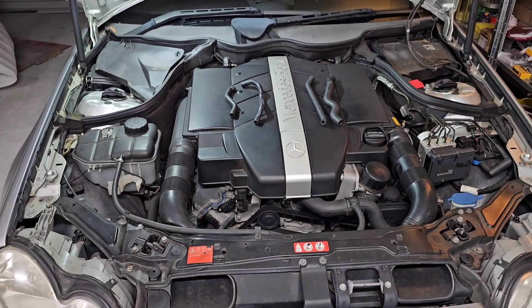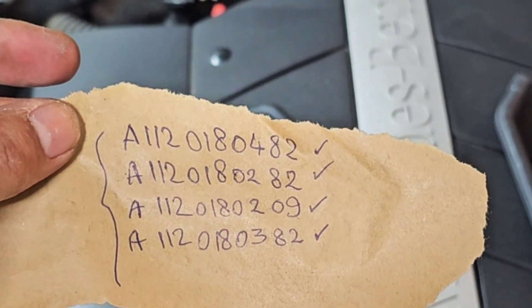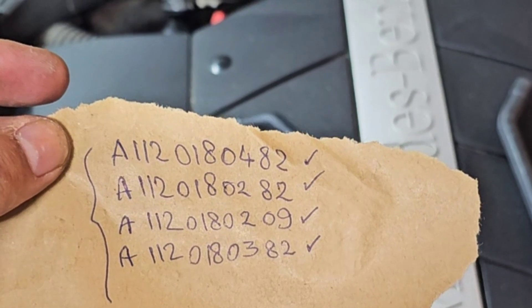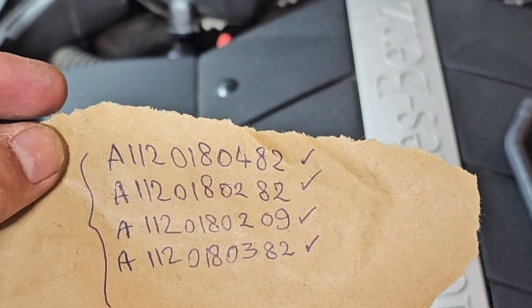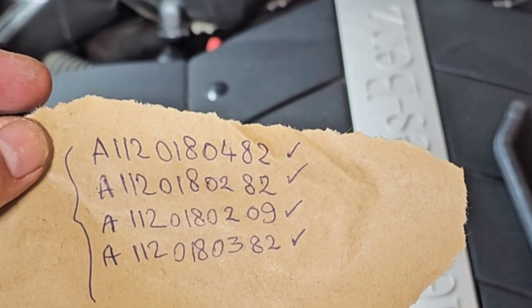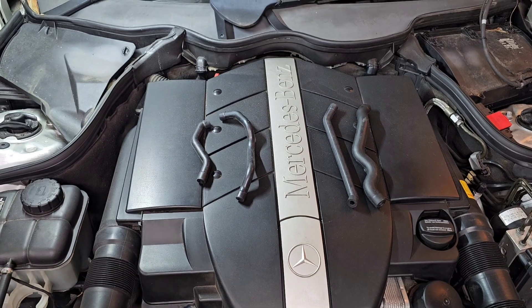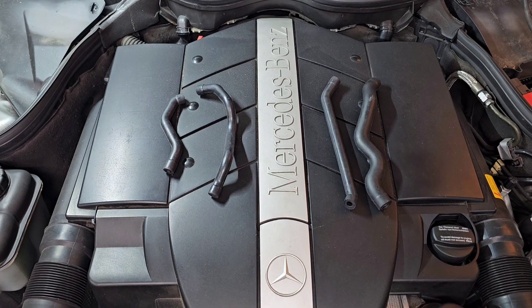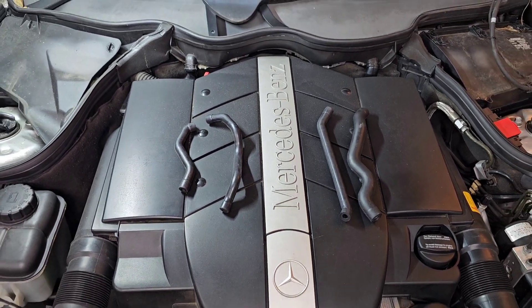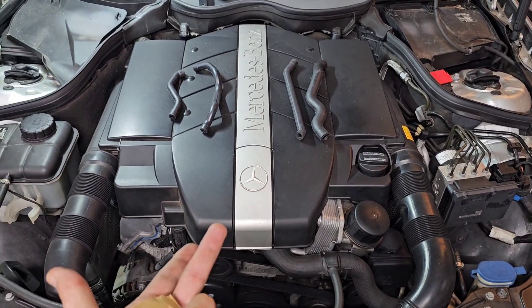So stay tuned, it's not gonna take long. I'm gonna show you all the part numbers: A112018048 2, A112018028 2, A112018020 9, and A112018038 2. It's very cheap now - you can buy all four in one kit, even from a third-party store like AliExpress or eBay, and it's not going to cost you more than $20. If you've forgotten to replace these, by now they should be very brittle and dry.